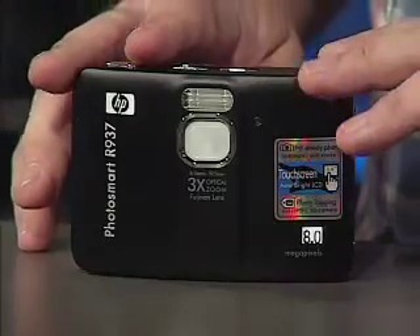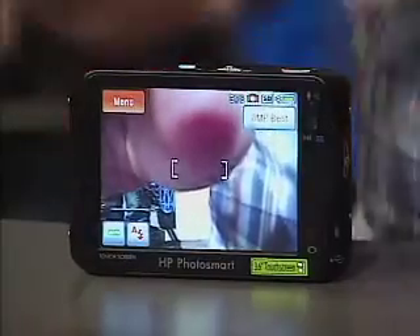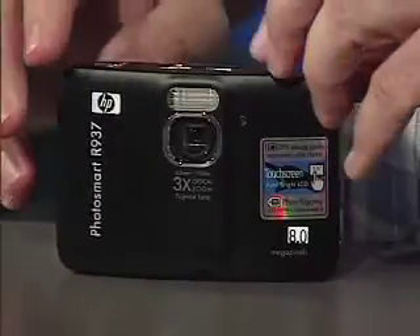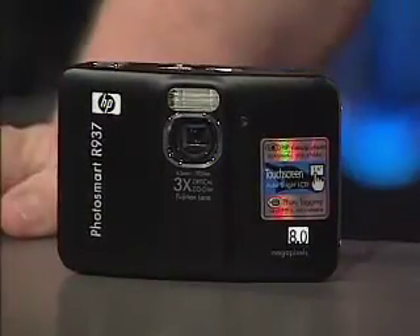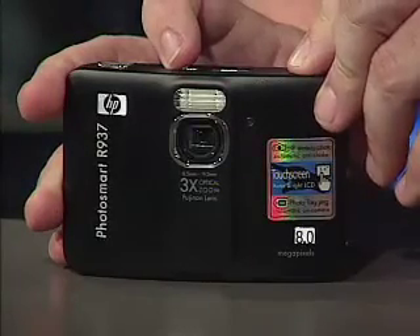Let's get started. The best place to begin is with HP's PhotoSmart camera — this is the R937. The first thing you're going to notice about this camera, from the outside at least, is the absence of both a viewfinder and any real buttons. All of the critical camera controls are managed through a 3.6-inch touchscreen, something we're seeing through HP's entire lineup. Touchscreen interfaces give us much more control and make the camera ultimately easier to use. The R937 has a 3x Fuji optical lens which captures eight megapixel photos.